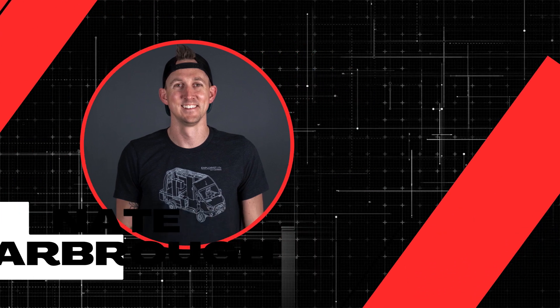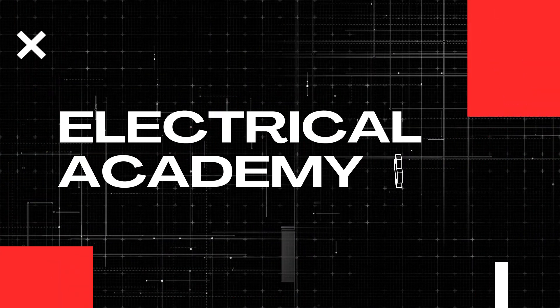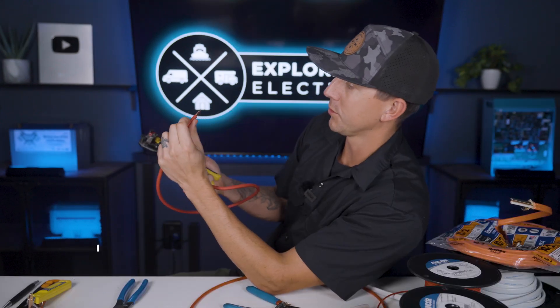My name is Nate and welcome to the Explorers Life Mobile, Marine, and Off-Grid Electrical Academy. I've already talked about how to cut wire and how to strip wire back in lessons 4.2 through 4.3 of this academy. So in this video I'm just going to assume you already know how to do all of that and only talk about crimping and assembly of Anderson connectors. Let's get started.